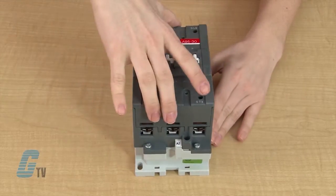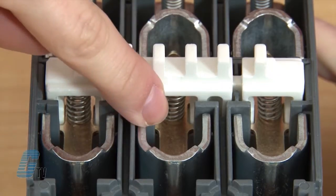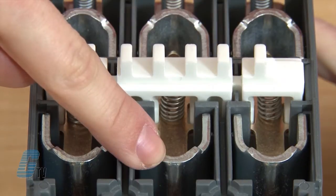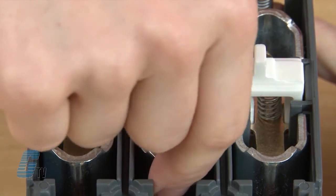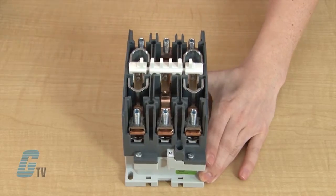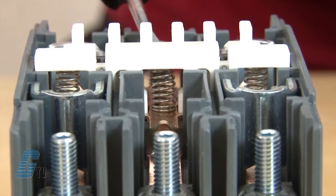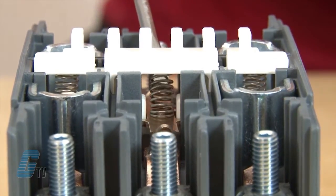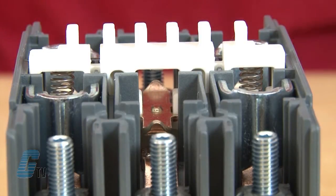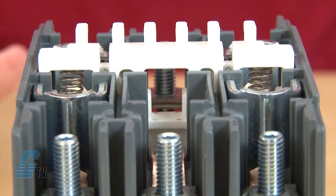With the cover removed, I can see the movable contacts held in by a spring as well as the fixed contacts resting under the arc chutes. The arc chutes can be removed by simply pulling them straight up, which will allow me to access the movable contact. With my slotted screwdriver, I can slightly push down on the spring until it dislodges from the contactor. I can then set the spring aside and remove the movable contact.